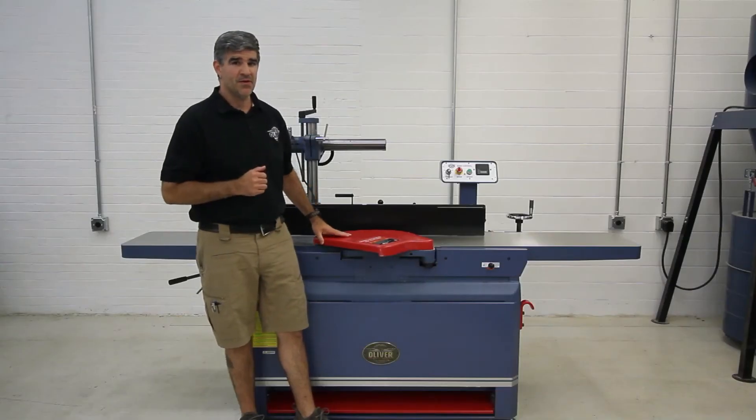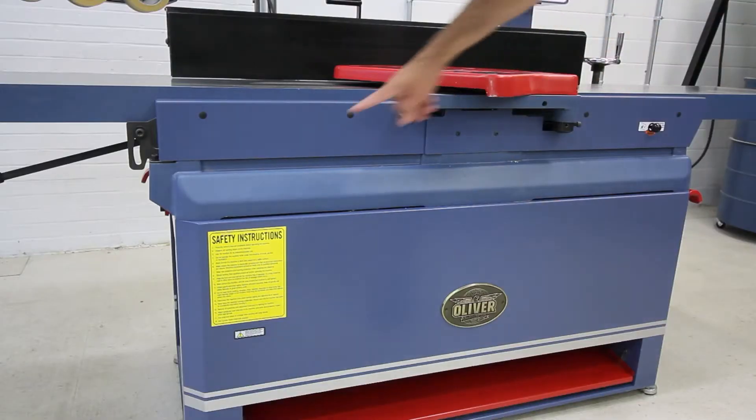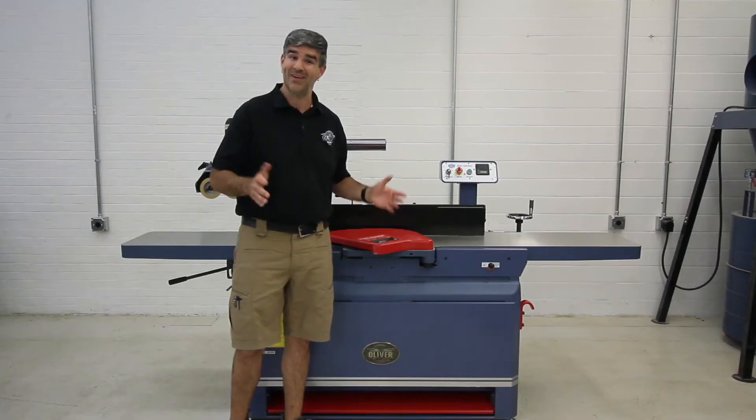Unlike some competitors that utilize a fabricated base, Oliver features an iron platform to mount the table that provides more weight, support, and stability.